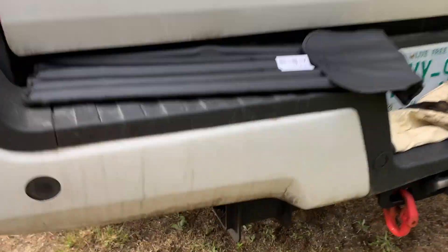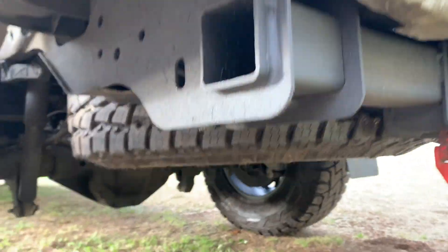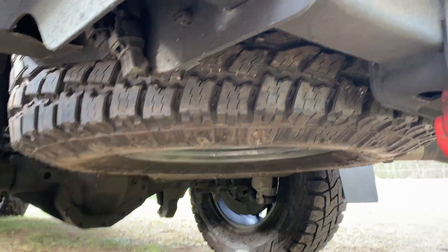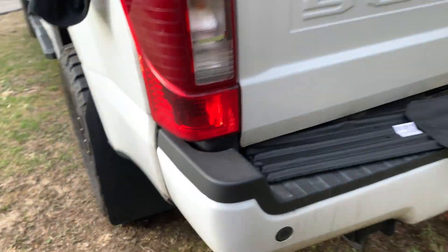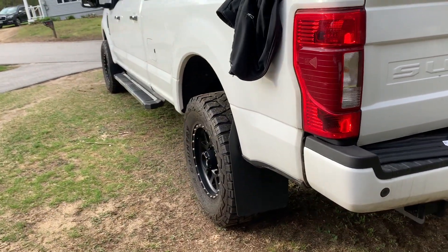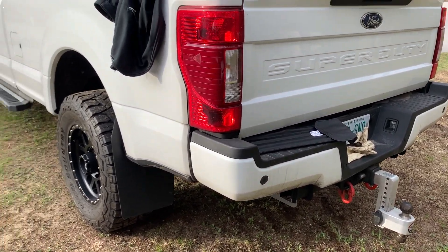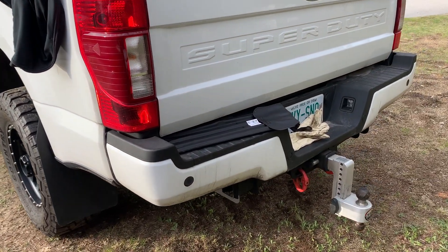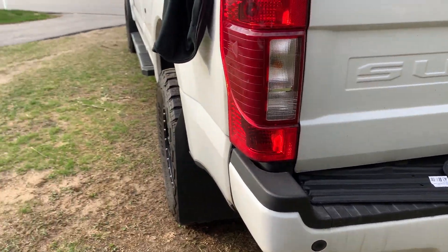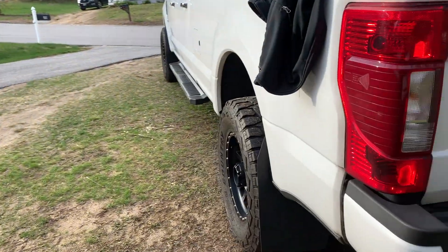One more random side note — I got a new spare too. I am running a 35 inch spare so it does fit up under there no problem. We towed the camper like five or six hours away from home and I wanted a full size spare. So 35 inch tires on the truck and I got a 35 inch spare which matches both the summer and the winter set of wheels, so they're all 35 now.